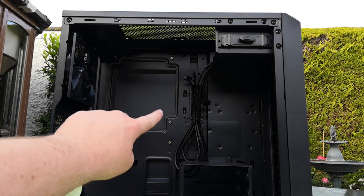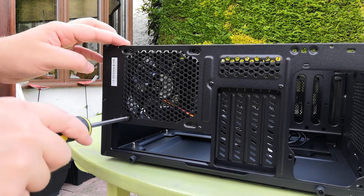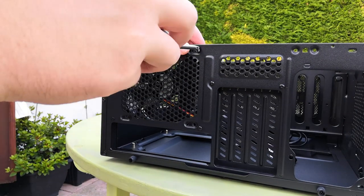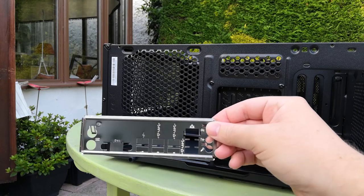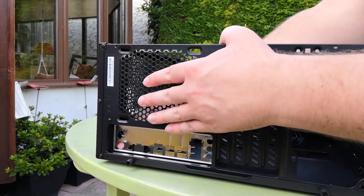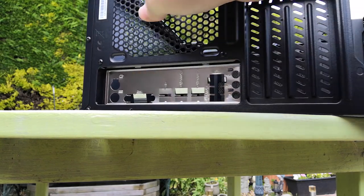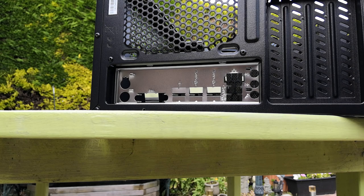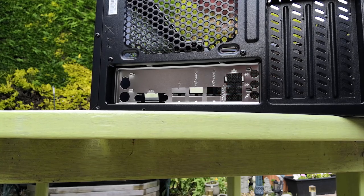The standoffs will be included in a bag if you buy a brand new case. Make sure they line up with the holes on your motherboard before putting the board in. I'm also going to remove the rear fan because it will get in the way when we install the backplate. The case includes one fan which seems quite good. Next, we put the backplate in — just make sure it's the right way round and clip it into place. I had a few little guards to remove before putting the motherboard in; otherwise it won't sit flush and you won't be able to use all the connectors. Just bend them upwards and remove them.